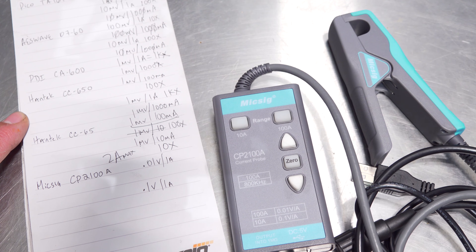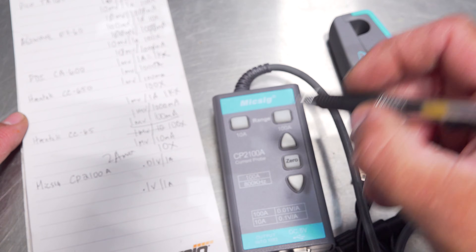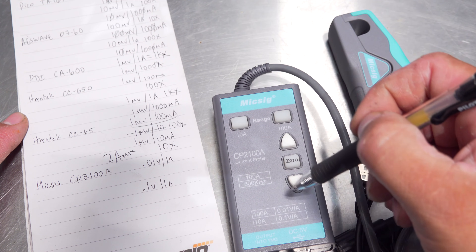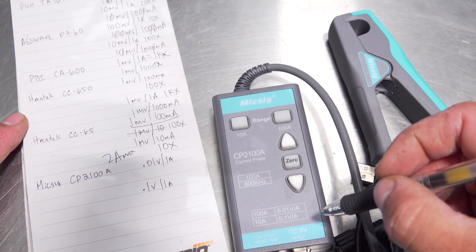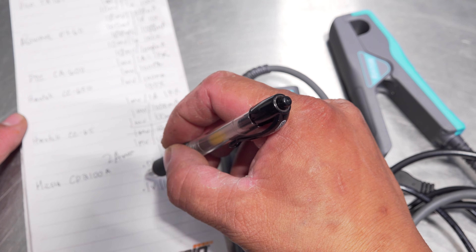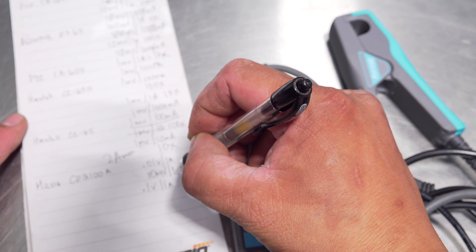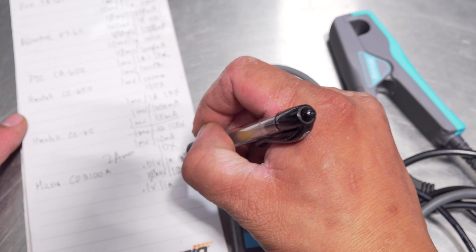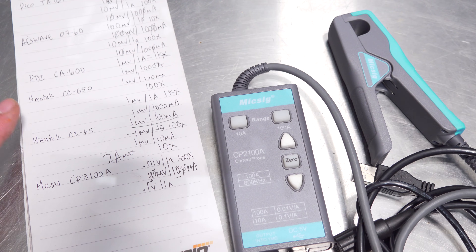Last but certainly not least, the CP2100A current probe from MixSig. It has a 100 amp max setting and a 10 amp max setting. The 100 amp max setting is a little funky to read — the value they give is 0.01 volts, which is 10 millivolts for 1,000 milliamps. Take off one zero on each side — that is a 100X compensation option on your scope.